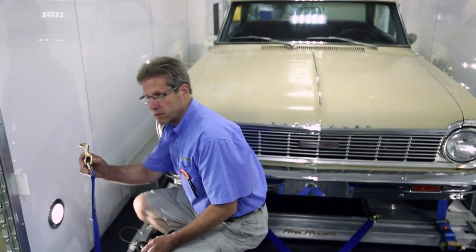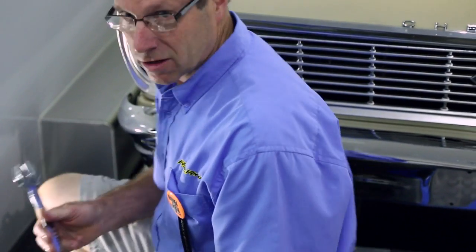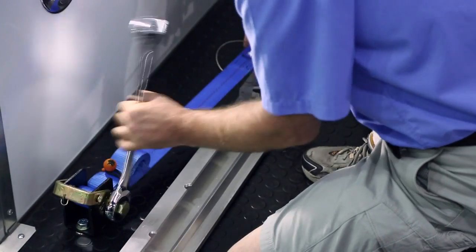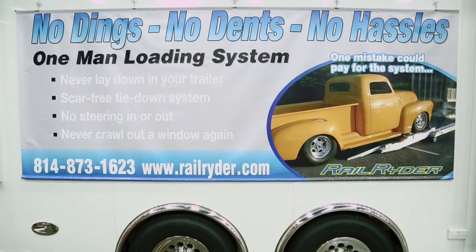It's a simple matter of dropping this T-hook into the slot. We're not crawling under the car to find an anchor point. Tighten this lashing winch — like so. We do that once on each corner of the car and then we're ready to go down the road.